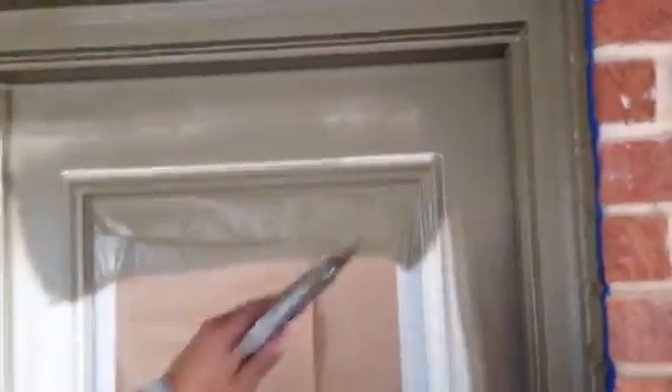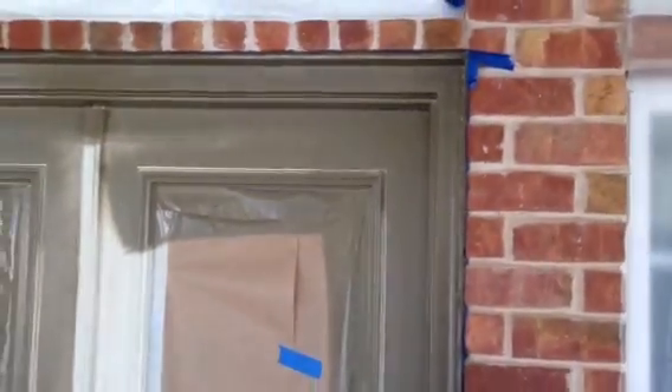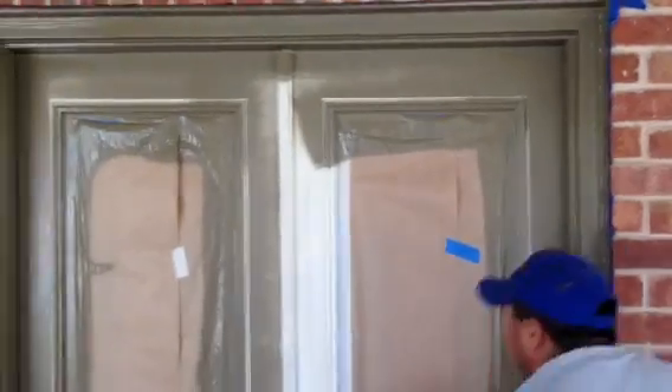Look at this brick. This brick has some light red and light brown tones to it. And so the khaki in this Superior Bronze is really making it come alive.